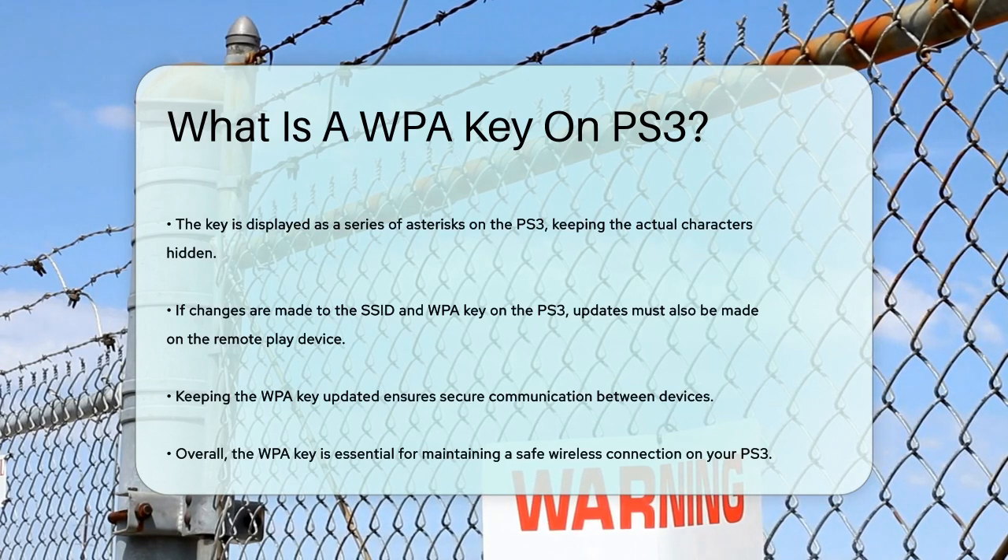So in simple terms, the WPA key on your PS3 is like a secret password that keeps your wireless connection safe and secure, and it's something you'll need to remember and update if you make any changes to your network settings.